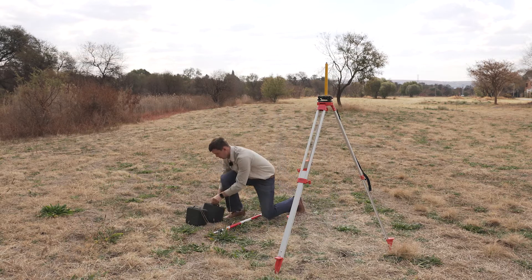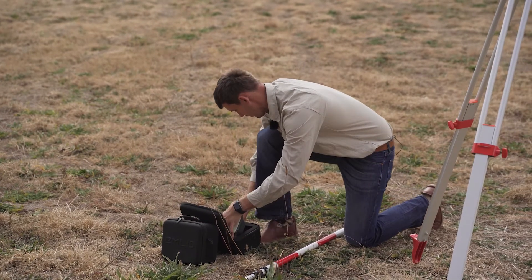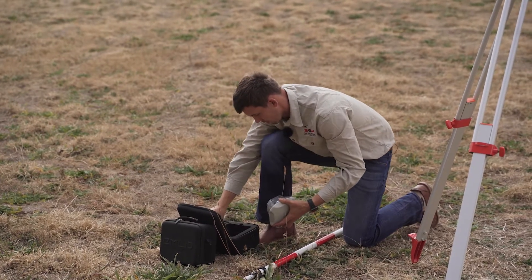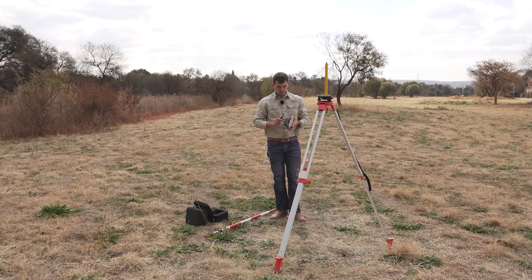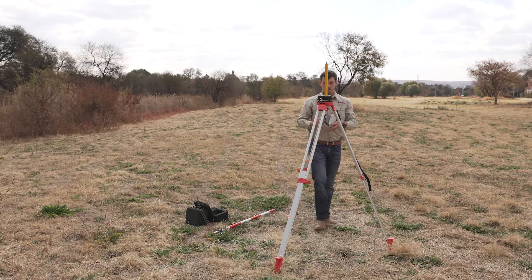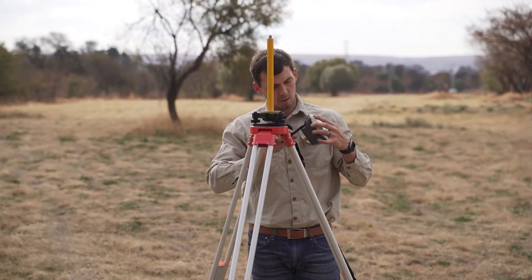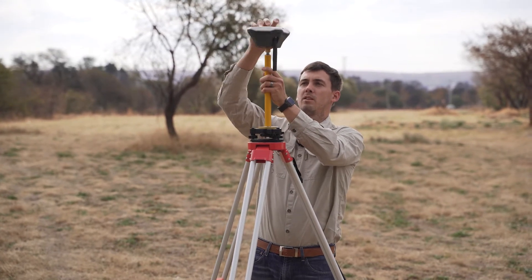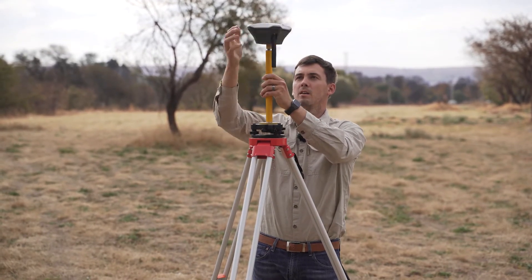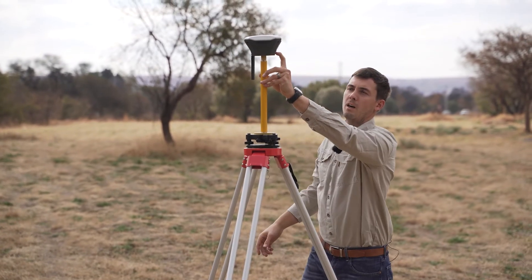And then putting your base up. This is a Reach RS Plus, so it's got a small adapter at the bottom which converts it to a 5.8 thread. And then you've also got your LoRa antenna, so I'll screw that in until I see the top part not moving anymore. And now I'll place my base on. As soon as my base is up, I'll switch it on.